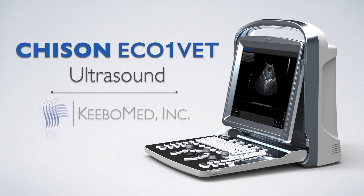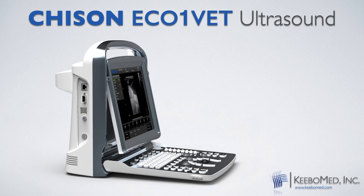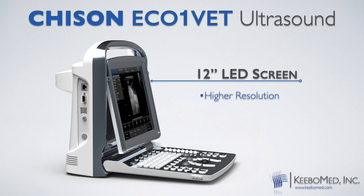The Chisin Eco One Vette is a high value ultrasound for a very reasonable price. The Chisin Eco One Vette has a 12 inch LED screen that is high resolution.